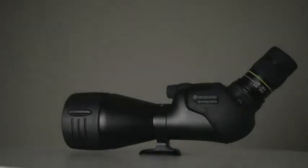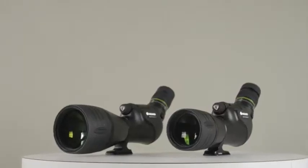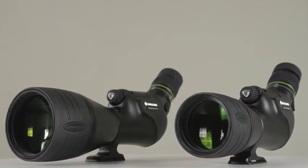Focus for a minute on the Endeavour HD series of spotting scopes by Vanguard, a top of the line yet affordable optic that never compromises on quality. In fact, the Endeavour HD spotting scope is the most advanced piece of optical equipment Vanguard has ever produced.